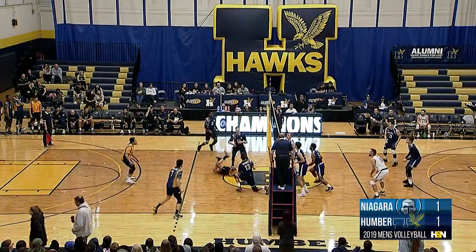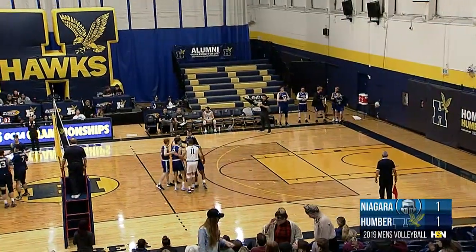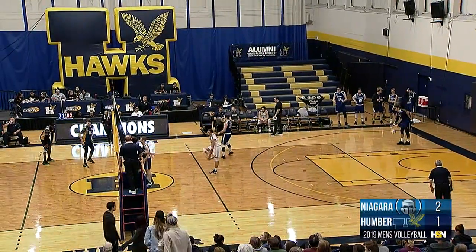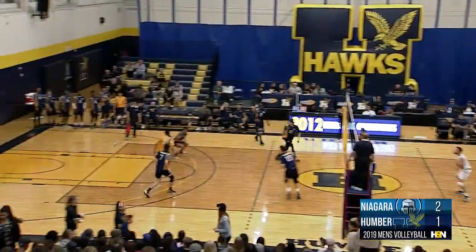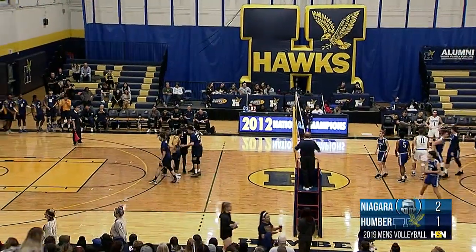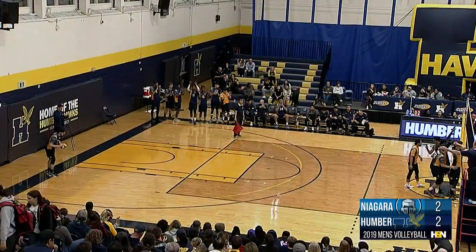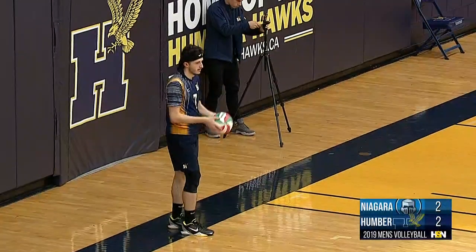Kim gets the first touch there, it's going to go over. Nice athleticism by Silva there. Point goes the way of the Knights on a violation — good try on the defensive side there for Humber, just couldn't react quick enough to get two hands on the ball cleanly. That one's going to sail long. Silva Ferreira able to duck out of the way and let it sail long as Rezard Sadiku, MVP of the Durham Adidas Cup, is on the service line.